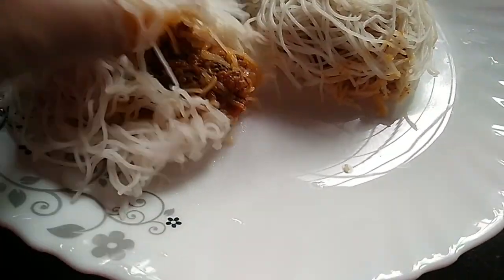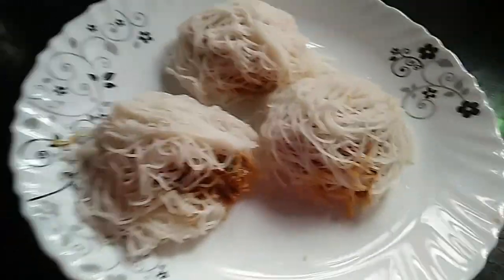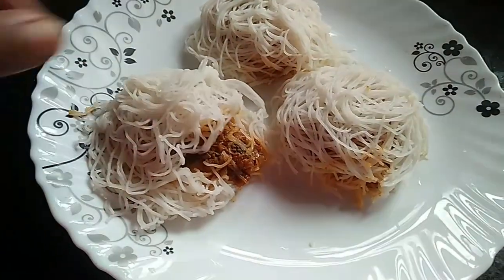Hi, Namaskaram. Today we are prepared for a special idea.